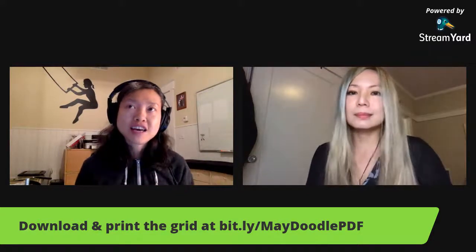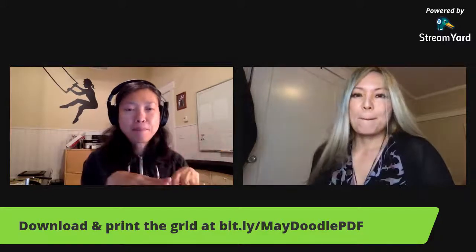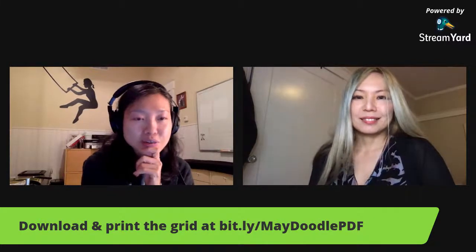Today the topic is splash. I was trying to figure out what to do with it. Maybe you can splash other things, but the thing I think of is splashing water. So I was thinking of maybe a kid stepping on a puddle to make a splash. It's going to be a bit challenging, so we'll see.